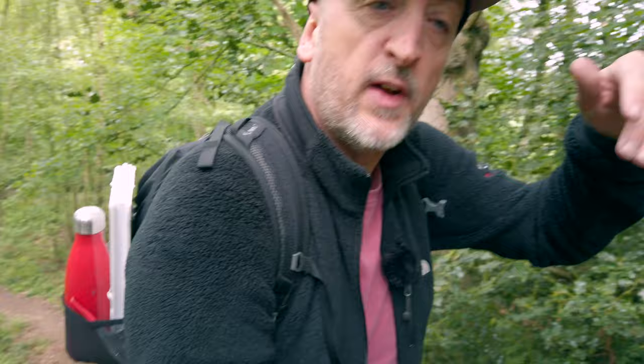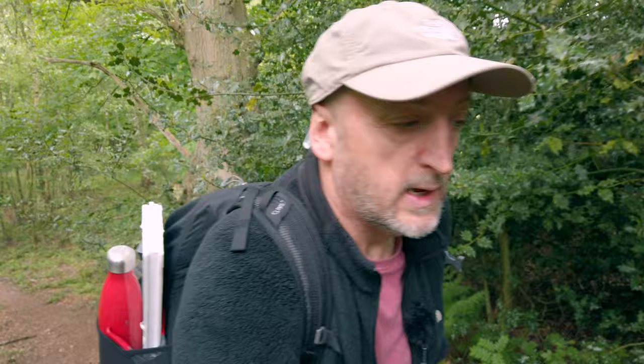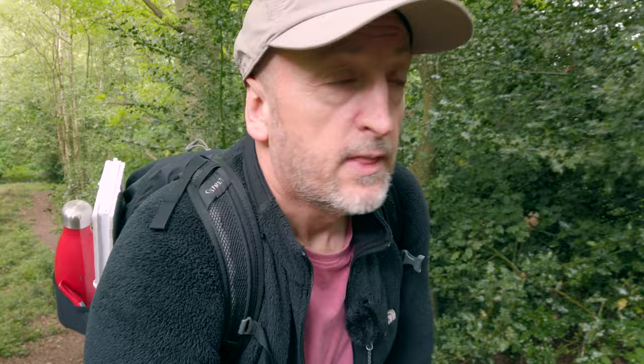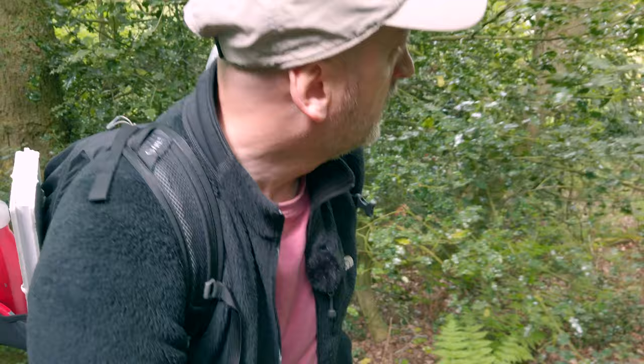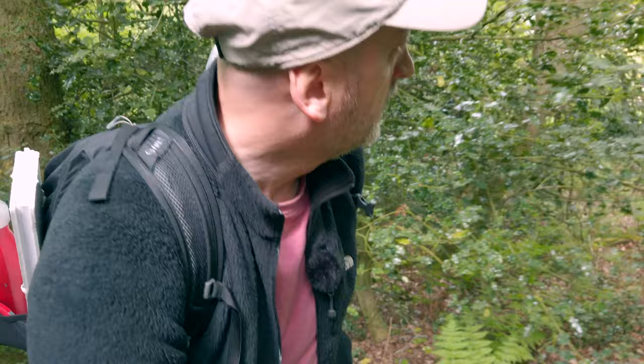I'm just going to take you to a bluebell wood that I know which is all the way up this hill, up over the top and then dropped down into a little bit of a valley with a bit of shade. That's where the bluebells like to grow pretty much every year, so fingers crossed they are there this year as well. I've got my little reflector that I just made so we can bounce some light back under them. There are patches of light hopefully because the tree canopy is not very thick there, especially in early spring.